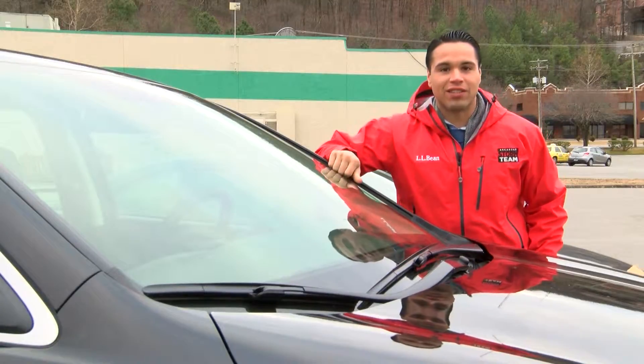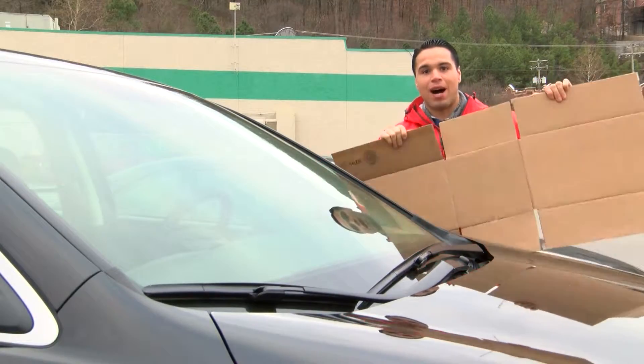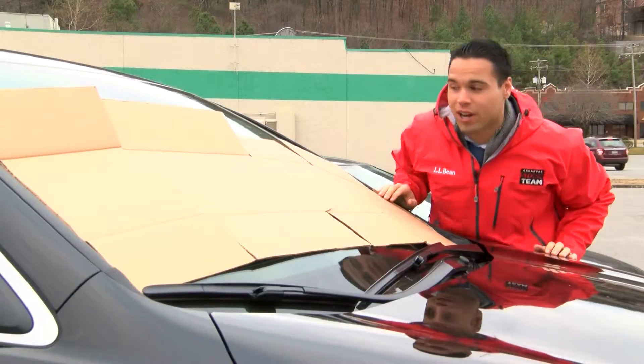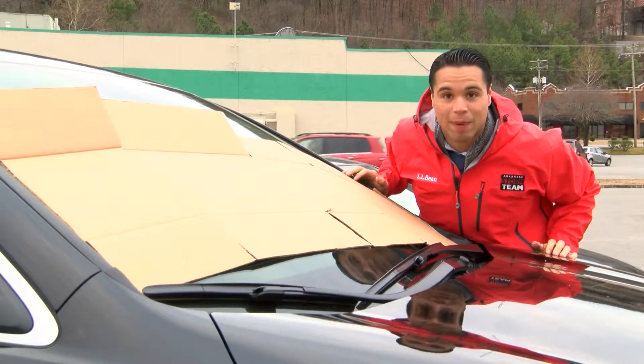One thing you can do to keep your windshield from icing over is grabbing a cardboard box, opening it up and placing it across your windshield. You can put the wipers down on it to keep it in place. That way when you come out tomorrow morning you won't have to scrape anything and you can get up and go.